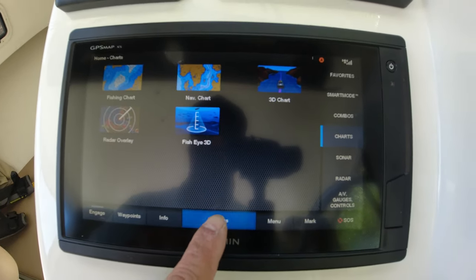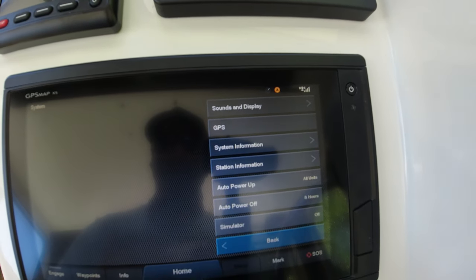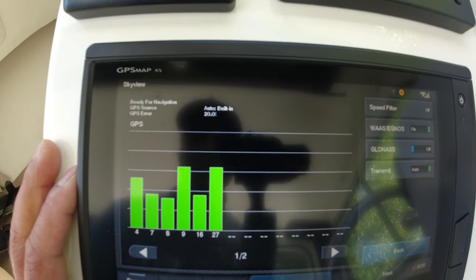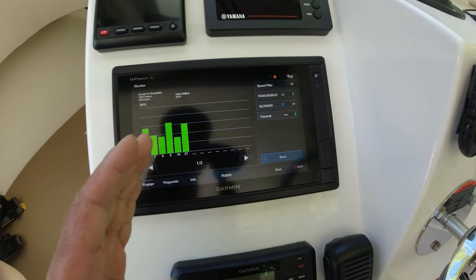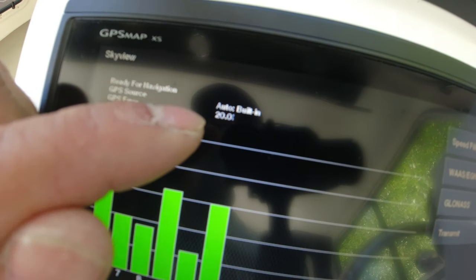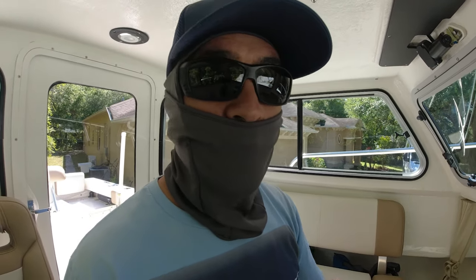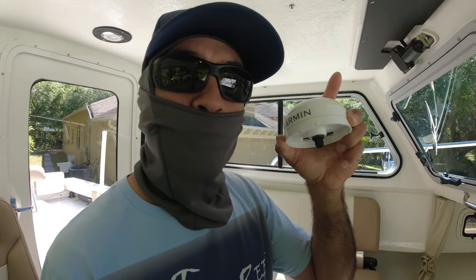So on the chart plotter, go to Settings, then Systems, then GPS. Right now we're showing 20 feet of variance on my boat - these are the satellites I'm getting. It's not that accurate - 20 feet is a lot, especially when going through channels. You can hit a marker if you guide yourself with this. So let's test the Garmin external antenna indoors and outdoors to see if it improves.